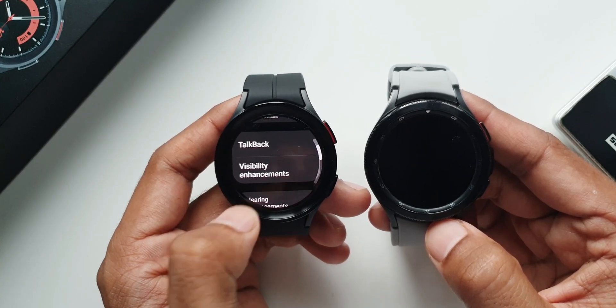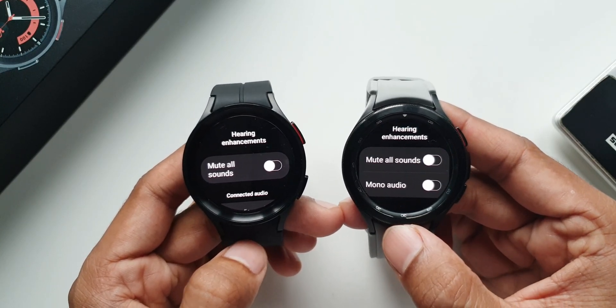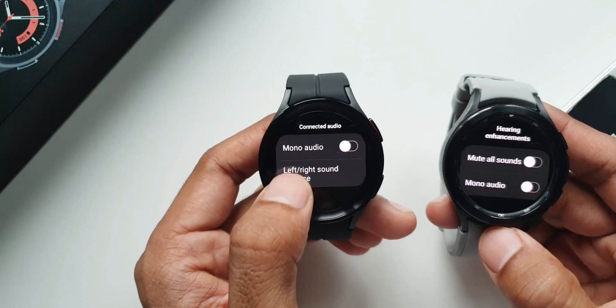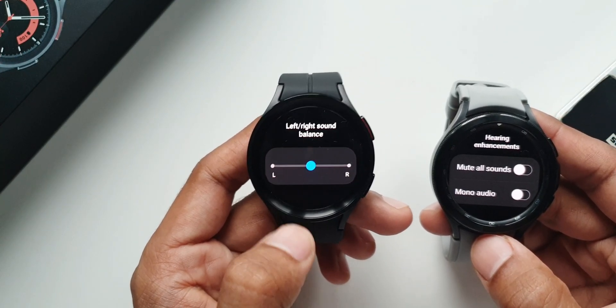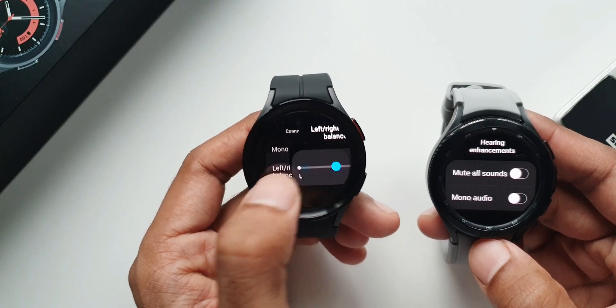Now tapping on hearing enhancements on both watches — on the older version we have mute all sounds and mono audio. Whereas on One UI 4.5 we have an all-new option: left right sound balance. So if your watch is connected to your audio device, you can balance the sound using this feature depending on your hearing requirements.